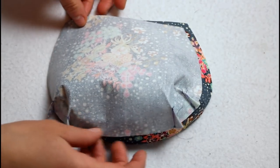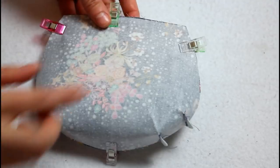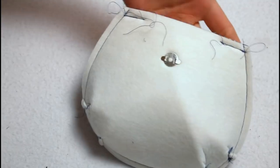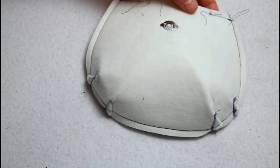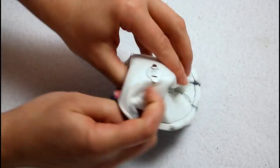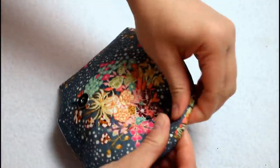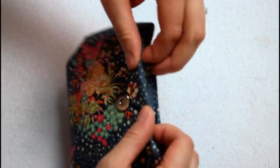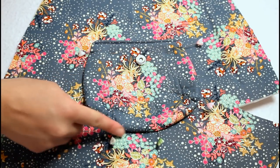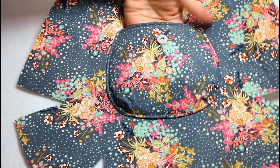Place the pocket lining and outer right sides together lining up all the edges. Clip the layers together and sew around the outer edges leaving a small opening to turn through in the top straight edge. Trim the top corners and cut tiny triangles out of the curved edge to lessen the bulk. Turn the pocket right sides out through the opening, tuck the raw edges inside, then sew a top stitch along the top edge. Pin the pocket onto the bag body using the pattern as a guide and sew around the sides and bottom to attach it into place.